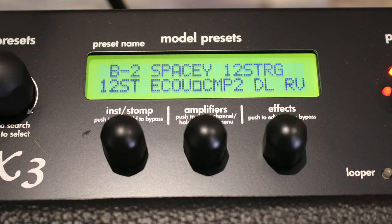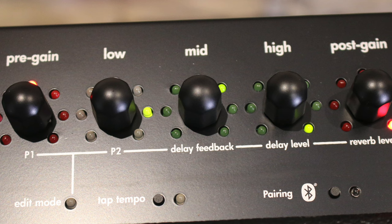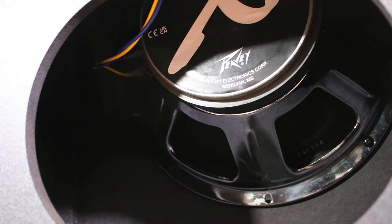Running through the presets it's obvious that there's an abundance of different tones available, but in common with most modelling amps, almost all of the presets were quite over the top in terms of gain and effects, and really they're there to demonstrate the range rather than provide useful tones. However, once I found a more subtle preset that caught my ear and dialed it back to my liking, the combination of a 12-inch speaker and the open-back cab did make for a beefier and fuller tone than I'd expect from a digital amp.